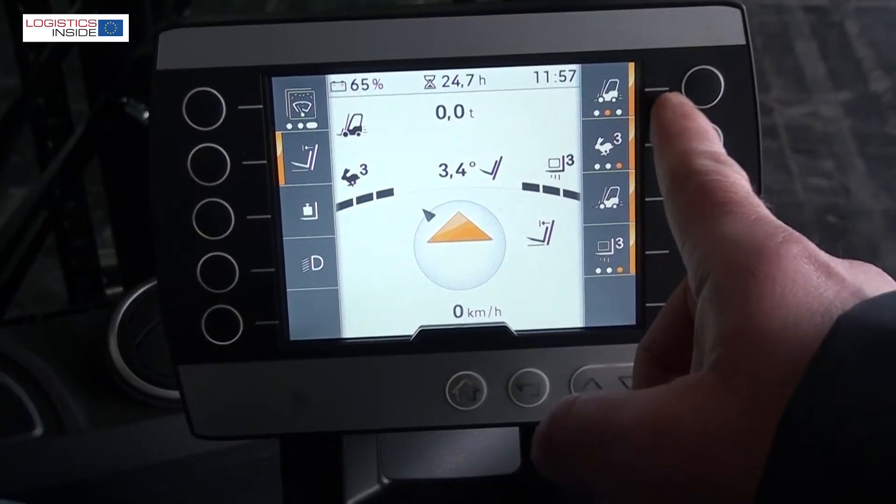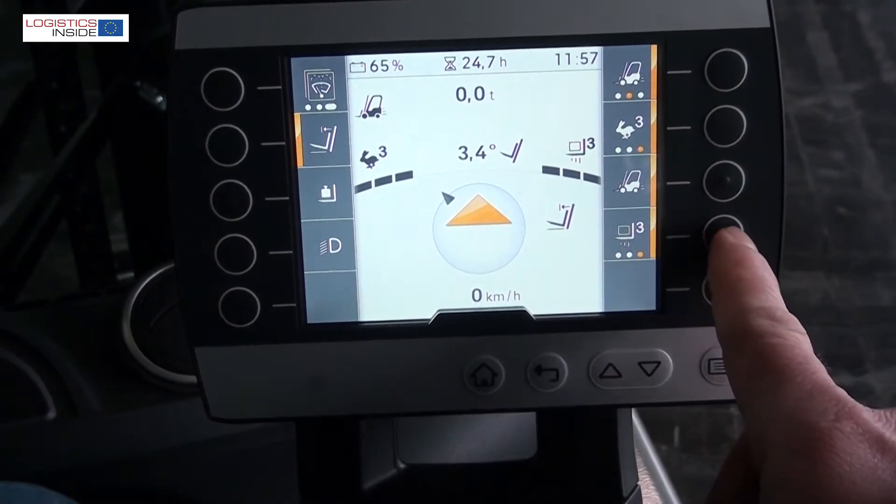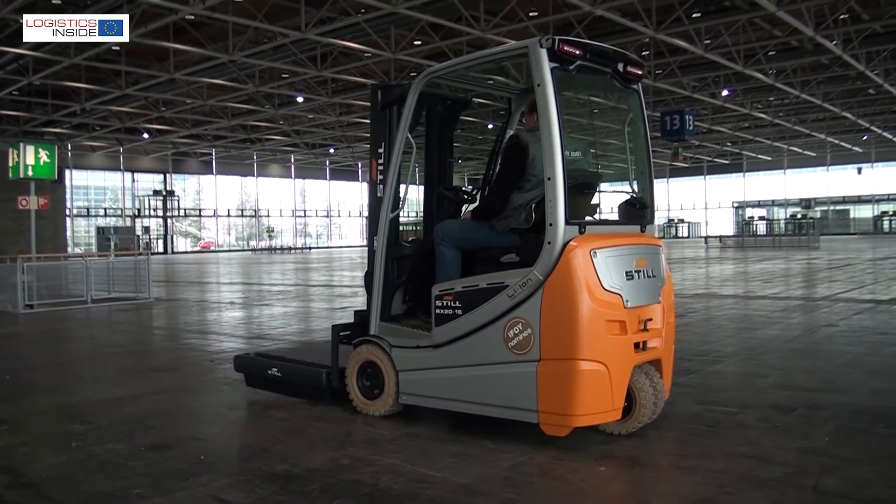The new display offers a variety of assistance and safety systems that make working with the truck easier, more safe and productive. Our conclusion: